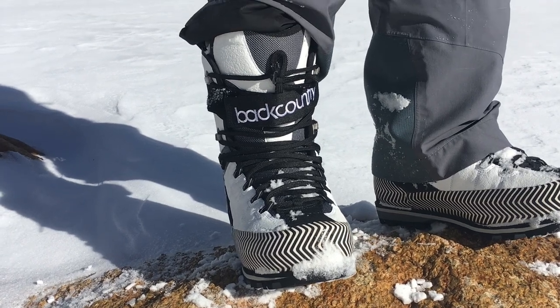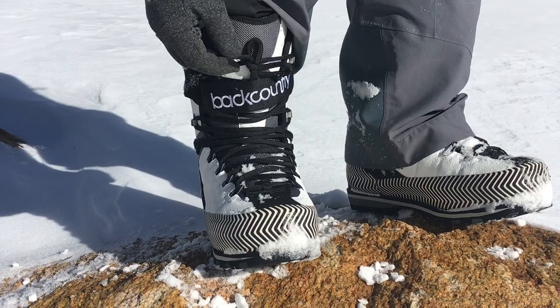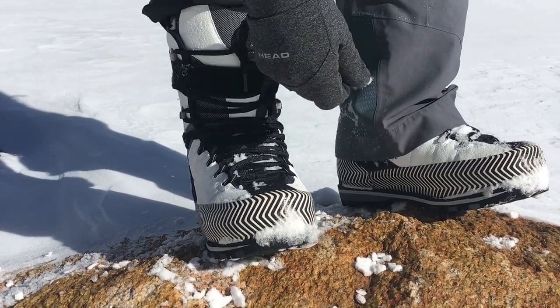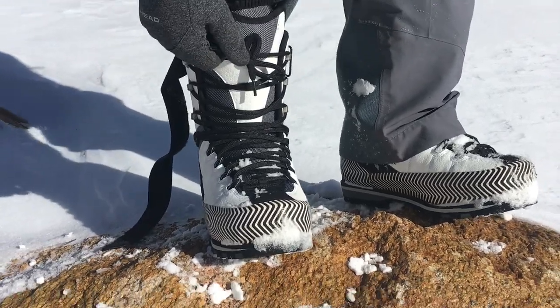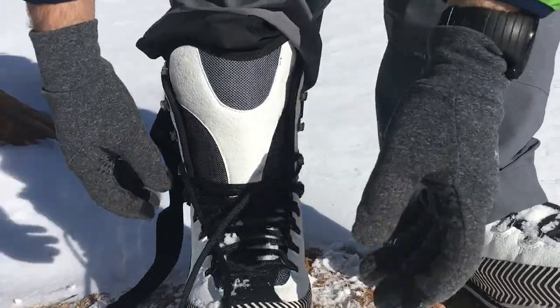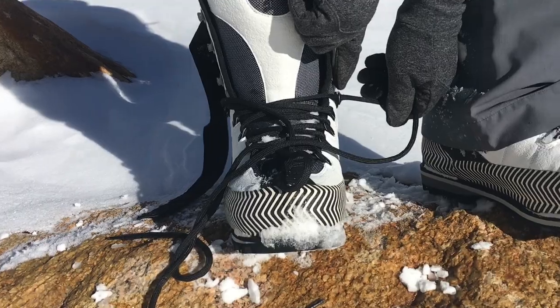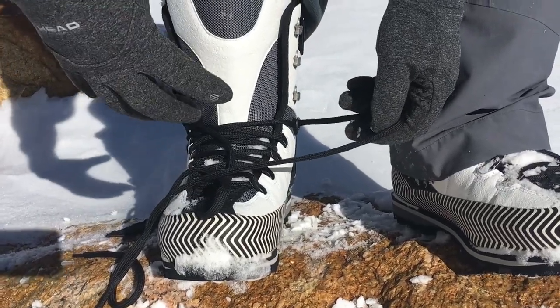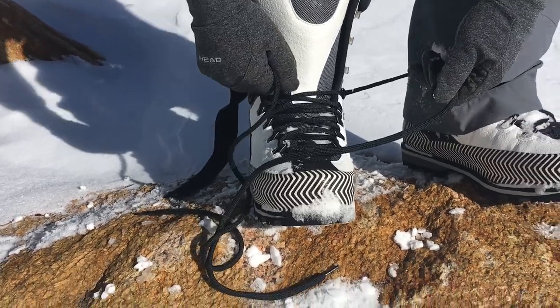They are burly as heck. This is the backcountry model, new this year — they have a little bit burlier laces, a power strap here. The regular laces have essentially three zones, which is a cool feature. This right here locks down so you can lock in your toe and then lock in your upper part separately.